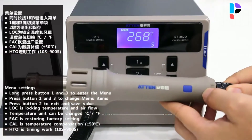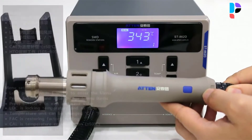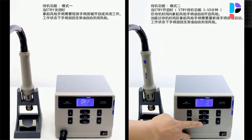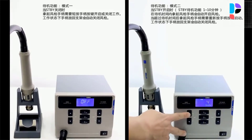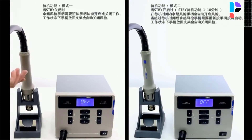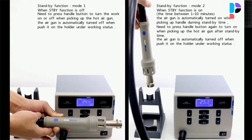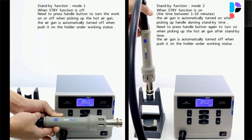Plug-in heating chip replacement is fast. Straight wind and spiral wind convertible. Temperature lock function and timed work function. The soldering gun cable is made from silica gel — it can maintain softness in winter, while PVC cable will become hard and difficult to use.